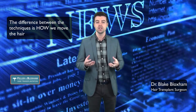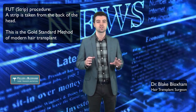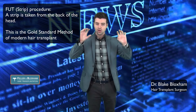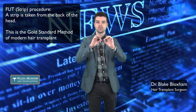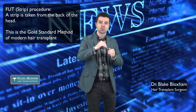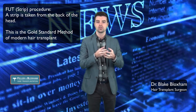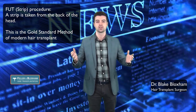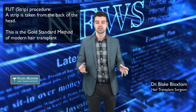In the FUT or the strip technique, which is the industry gold standard, we take a small strip of hair from the back, close up the area where we take it from, put that strip under high-powered microscopes, and expertly cut that strip into the follicles. Once we have the follicles, they're then placed into the balding regions, like all the transplant techniques.